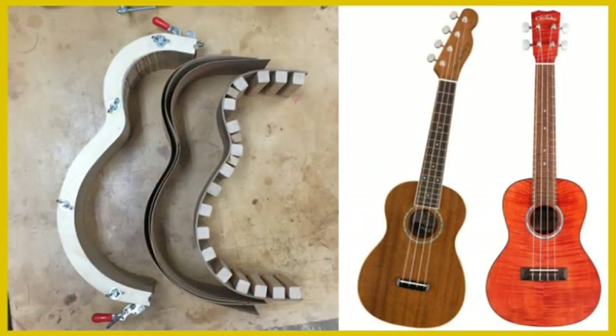When buying your new ukulele there are two types of wood you can look for: laminates or solid woods. A laminate wood means each part of the ukulele is made up of thin layers of wood, a little bit like a ply board.